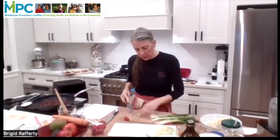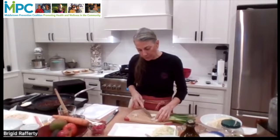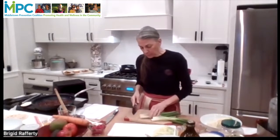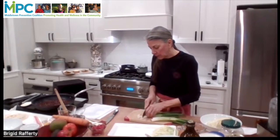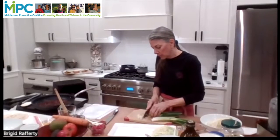And we'll just slice those. You can even slice them on the diagonal and get more ovaloid shapes out of them, or you can just cut them as circles. I'm going to slice them on a diagonal as I want to see the different shapes.